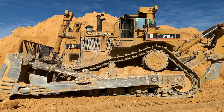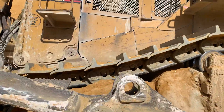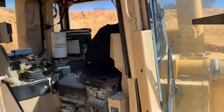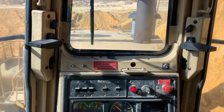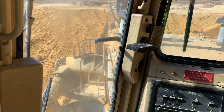All right guys, today we're on a D11 — the largest Caterpillar dozer ever made. I'm going to show you how to drive a D11. Thanks to Dave Dellabonna and the WL Limestone team. I've always wanted to drive a D11.